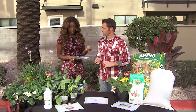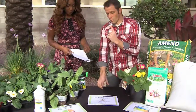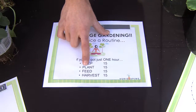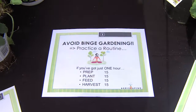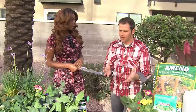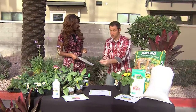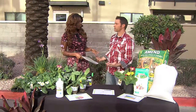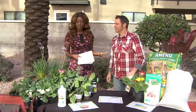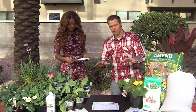We are doing the seven secrets to a spring garden, and this is number three: avoid binge gardening. Practice a routine. If you have just an hour, do 15 minutes of prep for your soil, 15 minutes of planting, 15 minutes of feeding — which is watering first — and 15 minutes harvesting, which is likely weeds in your first round. Make it a routine, like your daily meditation — a moving meditation. Whether it's every day or once a week, make it a routine rather than binge planting a bunch of stuff and then three months later having too much to deal with. Plus it's a time for you to relax and enjoy that hour to yourself — get out with these beauties and have some fun. Relax into your garden; don't make it a hassle.